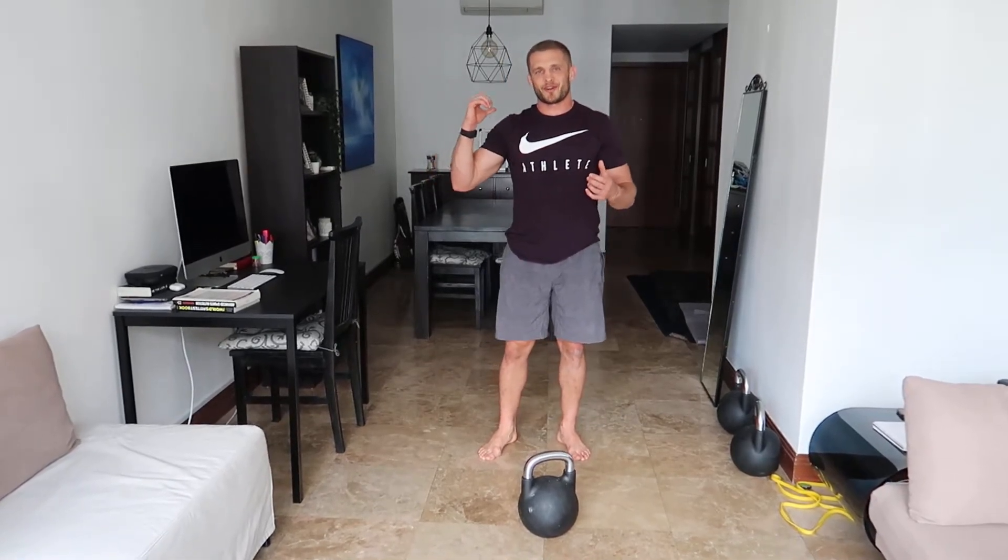This is a kettlebell overhead squat — quite a difficult movement if you're not very mobile. If you are mobile, well done. Personally, this is very testing for me as a rugby player — I've got very tight shoulders and tight hips from lifting heavy weights. But it's one of those movements that is pound for pound one of the best you can do, as long as it's safe.